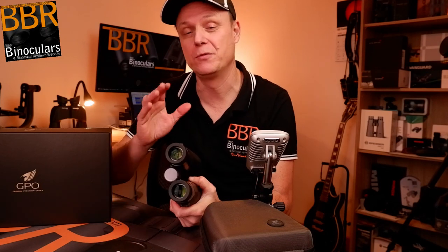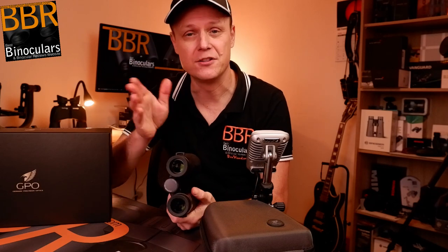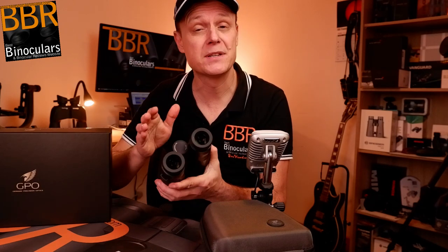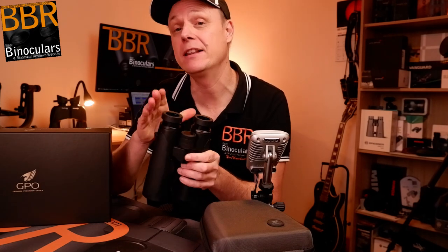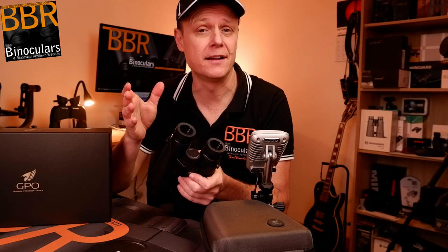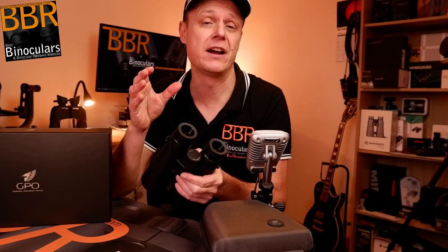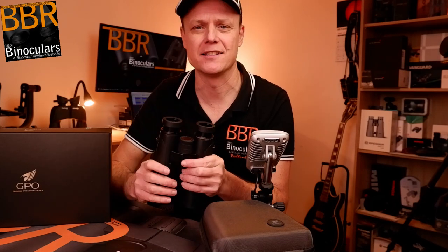I'm going to leave the video there for now — you've probably heard enough of me rambling. But please do look out for the full review, which will come out in the next couple of weeks. What will happen next is I'm going to take these binoculars out and thoroughly field test them. For this particular model I have the 10x42mm version, so I'm going to be comparing them like for like against each other.